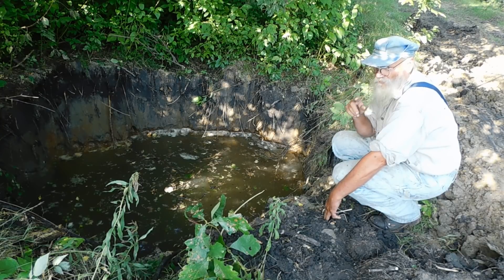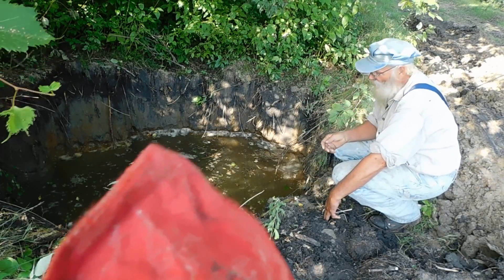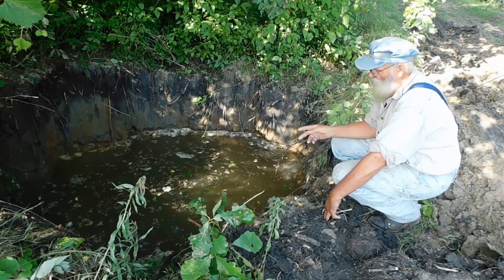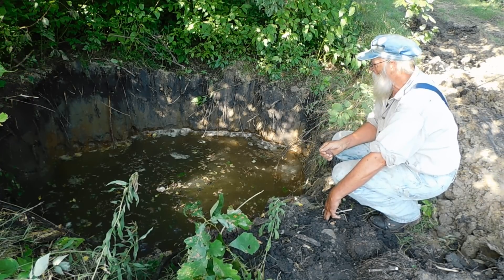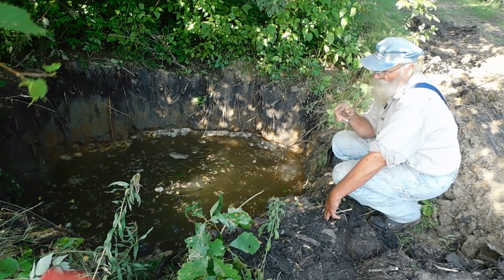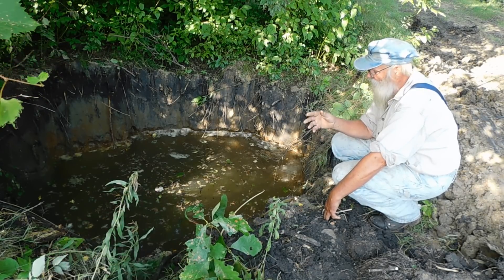My garden isn't much over 100 yards that way from here — my bigger garden. So I could easily run an irrigation pump. The only thing is the water comes out of here relatively cold, which you really don't want to put on plants in the hot sun. If you hit them with cold water, it's not good for them. So I'd have to pump the water from here into my big storage tank, let it warm up, then run it down to the garden.